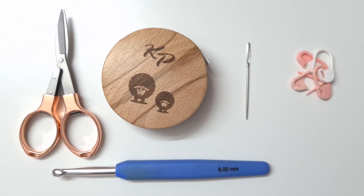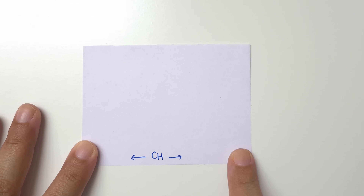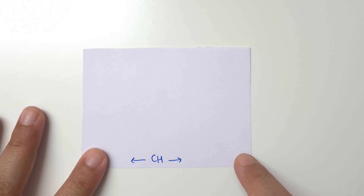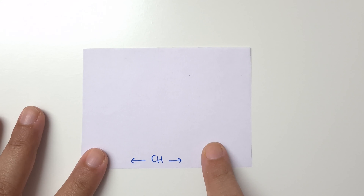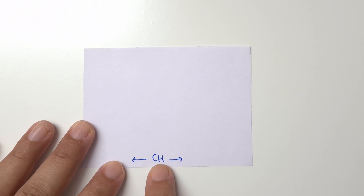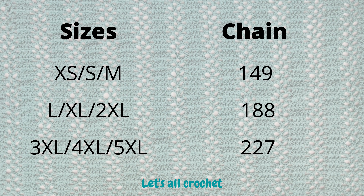Now let's begin. This is a schematic of our shrug. We are going to chain the width or the bottom of the shrug and continue repeating the rows till we reach the height that we want. We are going to make a rectangle first, then fold it and make arm holes. We will chain depending on the size that we are making. I will leave the gender sizes on the screen so you can decide how big you want your shrug to be.